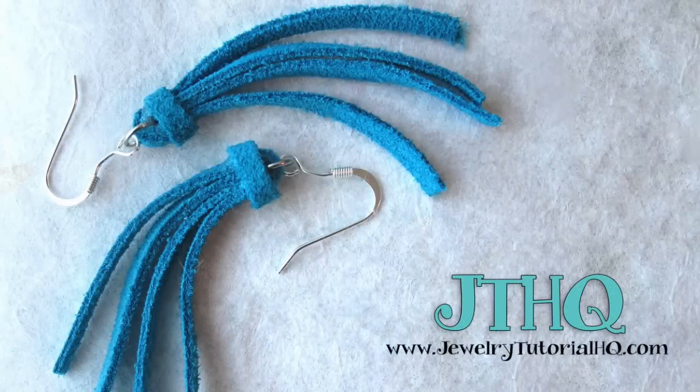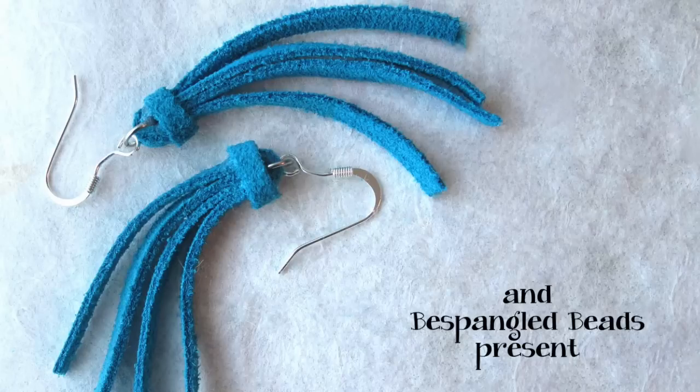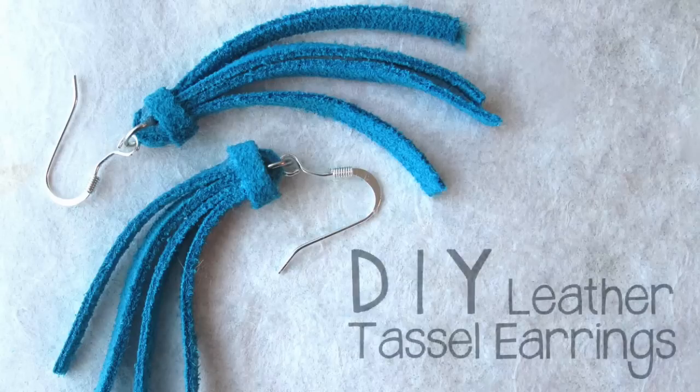Hey everybody, this is Jessica from JewelryTutorialHQ.com and Bespangled Beads on Etsy. In this video we're going to learn how to make these cute leather tassel earrings.